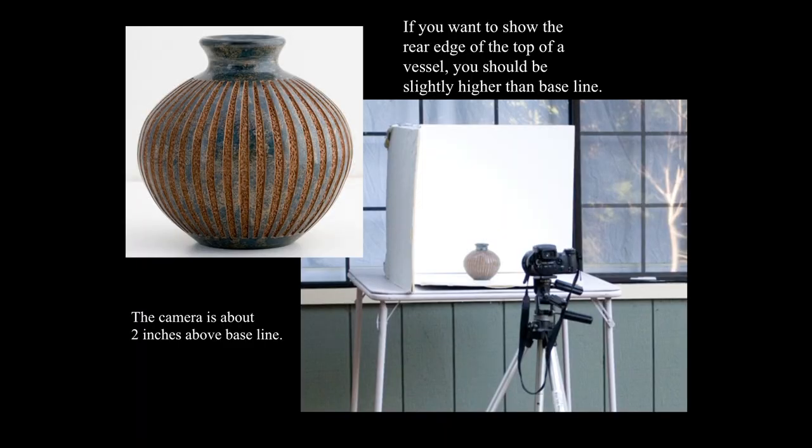If you want to show the rear edge of the top of a vessel, you should be slightly higher than the baseline — a couple inches above. This was done outdoors with three sheets of cardboard. The product is sitting on one sheet and the other two are just taped to each other, with no shower curtain liner needed because it's in open shade — the shadow of a building. I've been on the road shooting catalog work and this has really worked for me. I can set up a few of these and get through hundreds of objects in a day.